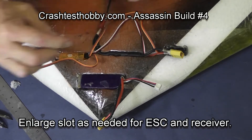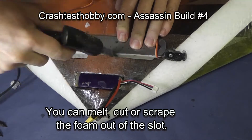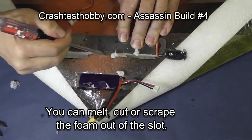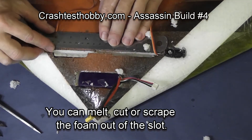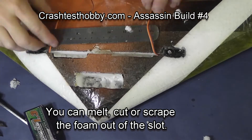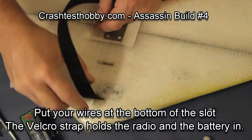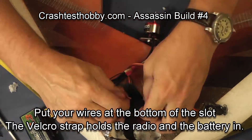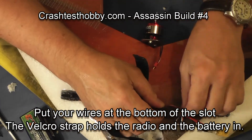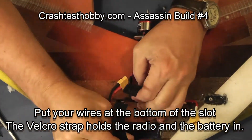All the excess wire will be under the speed control and under the receiver. I use a screwdriver to enlarge the narrow holes where I might get over-melt using the soldering iron, and that extra enlargement is for the velcro strap to come through. We will cut a vent hole around the speed control later to help it cool, but for right now we're just trying to get things positioned so everything fits and the wires reach.